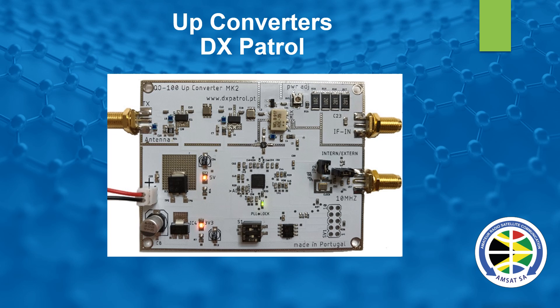Talking about up converters now — to get a signal into the satellite at 2.4 GHz, a very cost-effective method is to use the DX Patrol. You put in a signal from either 28 MHz right through to 1.2 GHz, there's a little dip switch you can change, and you drive it with maximum about four watts, giving you about 100 milliwatts output. From there you go to an amplifier and to your antenna — that's your uplink. You can use any analog transceiver to get the signal on the bird.